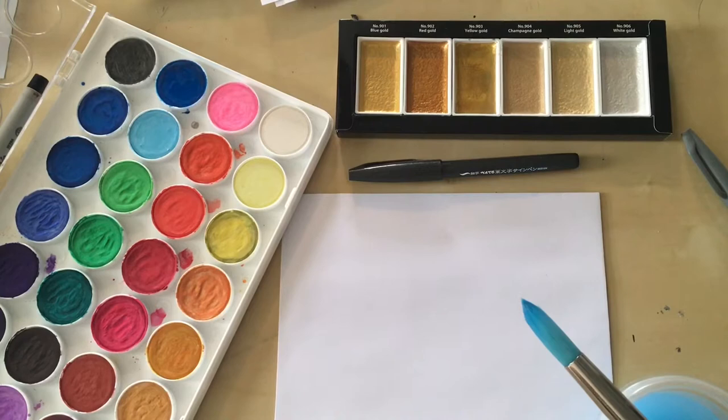Hey guys, today I wanted to share a quick envelope addressing technique that you can use that's super simple, uses just a few supplies that you probably already have at home, and really jazzes up your holiday envelopes. Wedding envelopes are definitely another great way to use this.